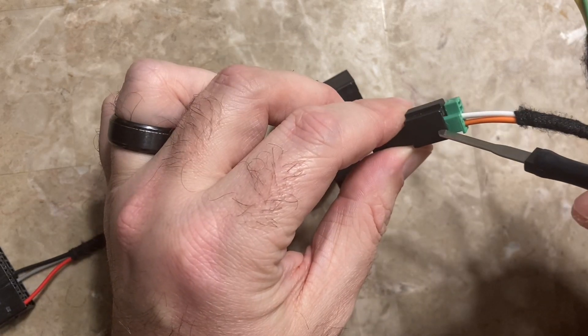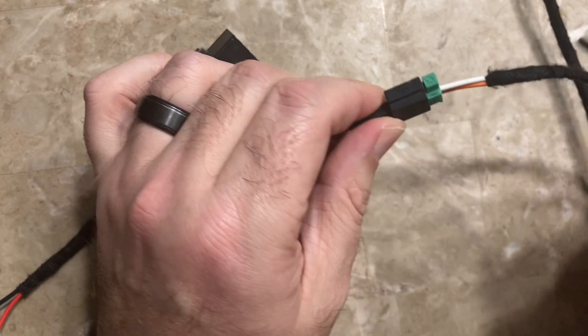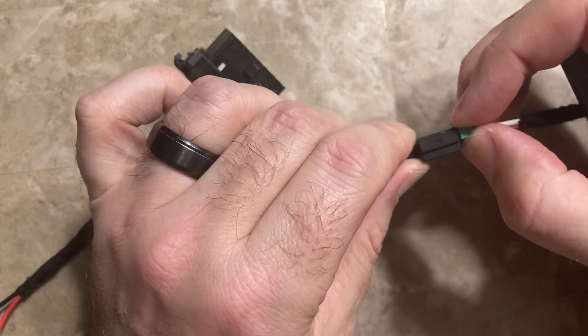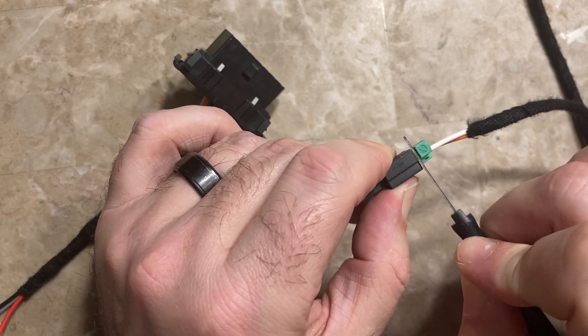What I find easiest to do — hopefully you can do it in the can block — is look at the top of this connector. There's a little bit of a gap, so I pull out on this slightly. I like to get something down in there and that'll push down on the barb.